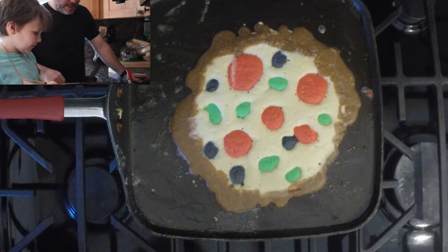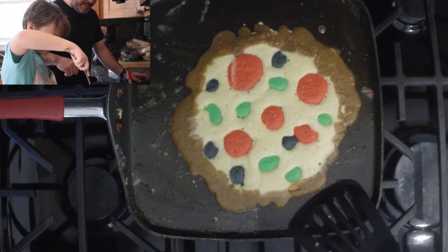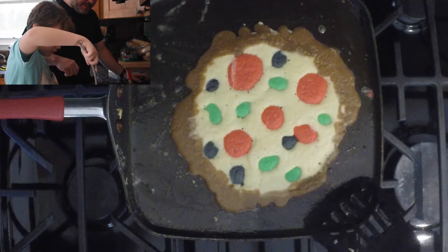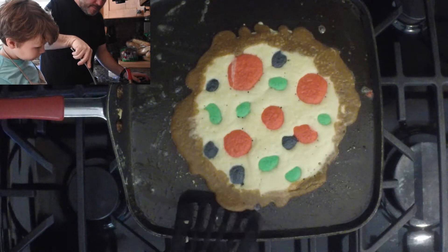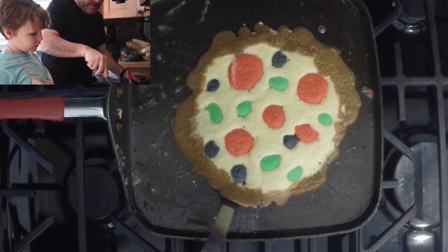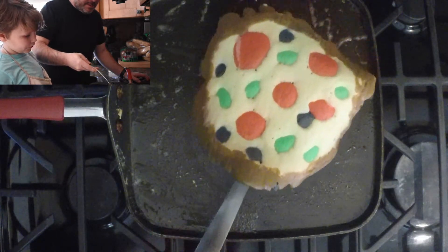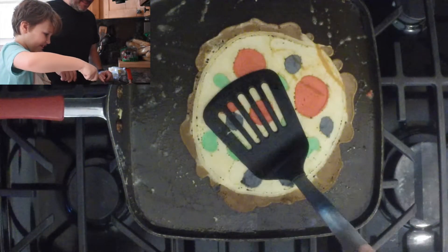Now we can flip it. Now you can grab it to flip it. You want me to help you? Please don't flip it. You can do it. You want me to help you? Yeah. I'm gonna grab it good. Alright, guys — we flipped it. This is my completed pizza!